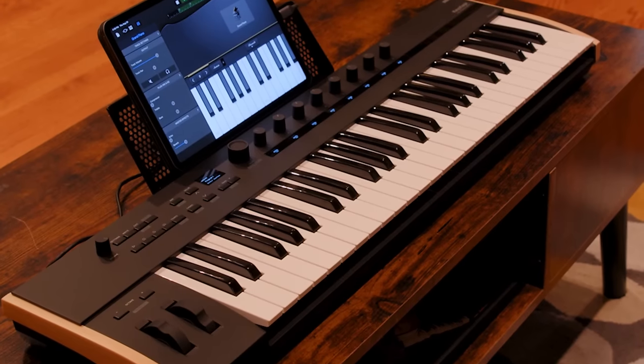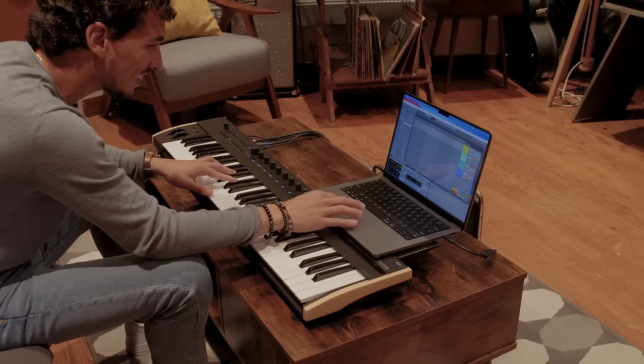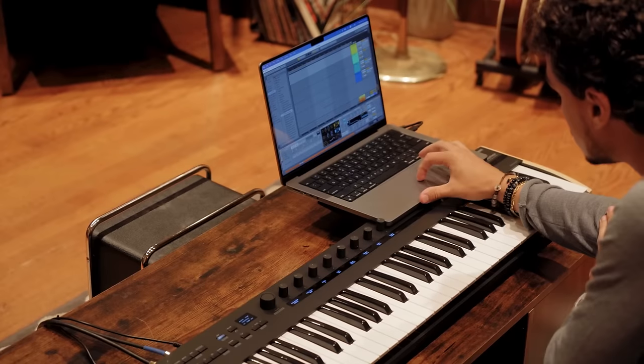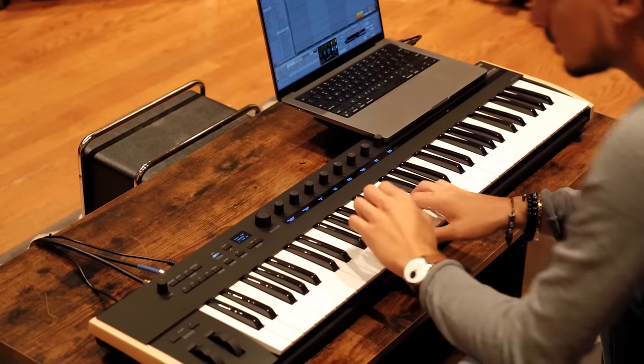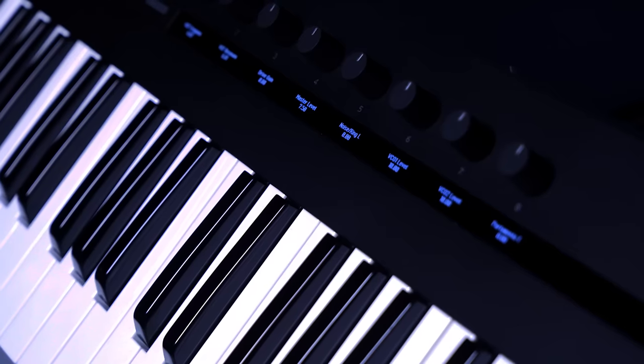Hi everyone, this is Luciano with Korg and today we are taking a look at the Korg KeyStage, a powerful MIDI keyboard that is designed for both producers and stage performers. Featuring seamless MIDI 2.0 integration, a premium polyphonic aftertouch, an MPE compatible keybed, and a comprehensive software bundle, the KeyStage takes your music making experience to a whole new level whether on stage or in the studio.